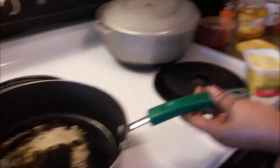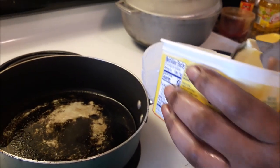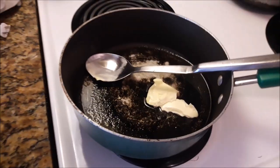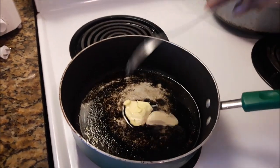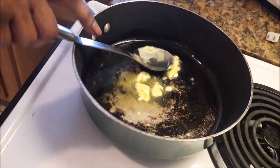I've already put the oil in the pan — Crisco corn oil, about a tablespoon. Now I'm going to put a tablespoon of I Can't Believe It's Not Butter as well. Let that melt down. Okay, that's melting.